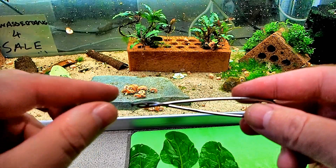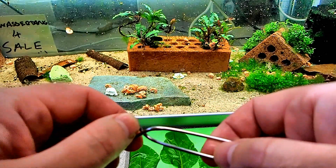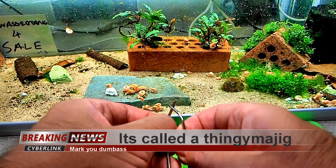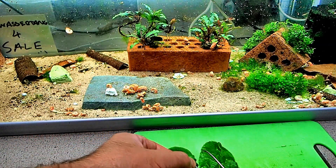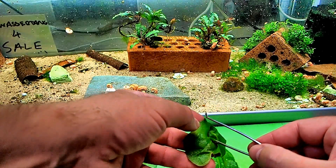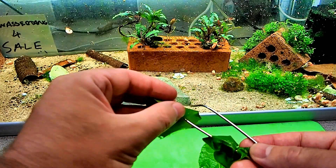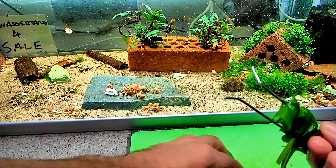All I've done is bent the ends over to make a little fastener. To open it you just pull it apart, and then you thread the spinach pieces onto it. Spinach is great for snails because even when you boil it for a little bit of time it becomes very, very soft.